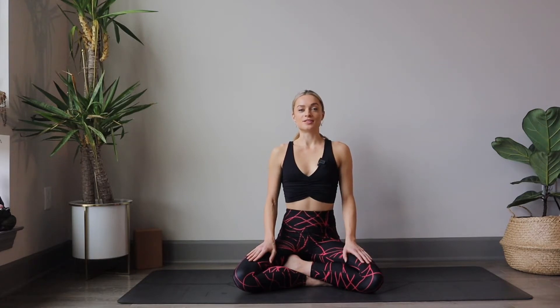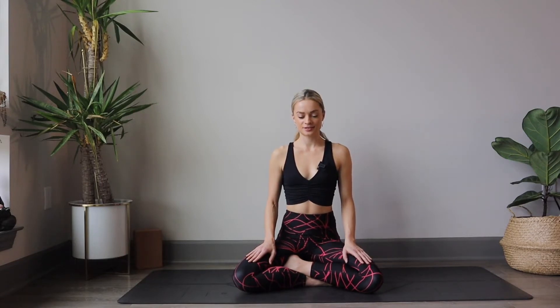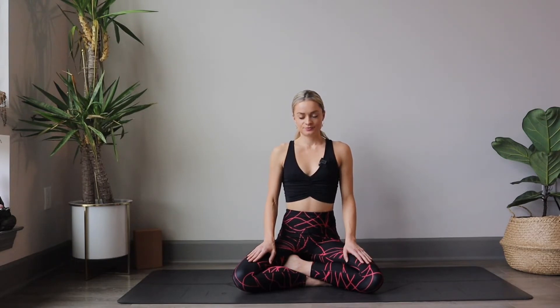Soften the shoulders. Taking another breath in through the nose, filling up the low abdomen and belly area with air. Filling up the chest as much as you can. Take one more sip of breath at the top. Pause. And exhale, let it out through the mouth. Take another slow breath in. Pausing at the top. And exhale, let it out.